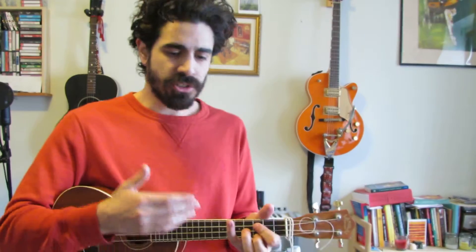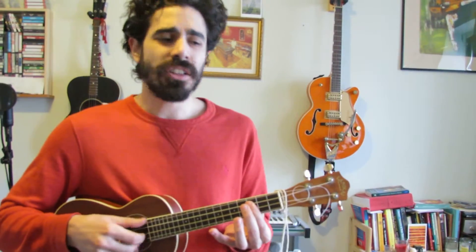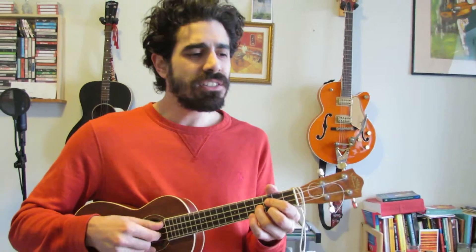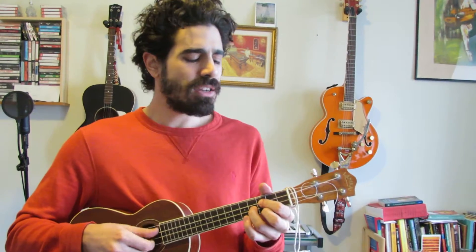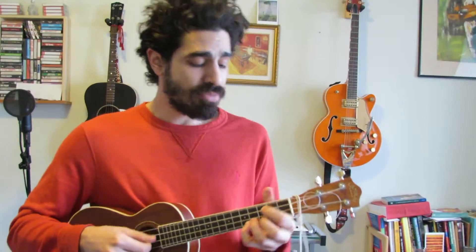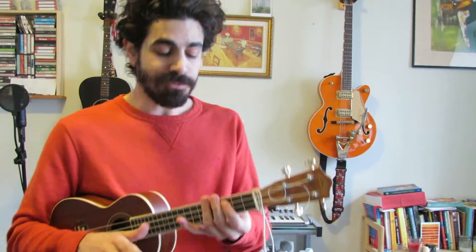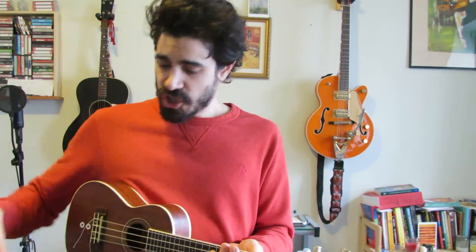So now we have a verse and a chorus — we've got this groovy little fingerstyle going on for verses, and then we bridge into this really rhythmic chorus with the strumming pattern. You get it? Great. So lastly, what's missing? Two chunks of land require what? A bridge!